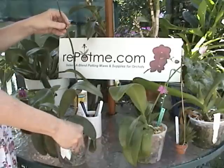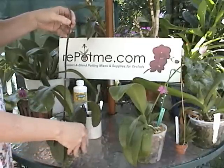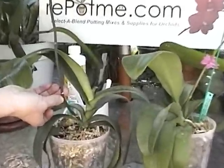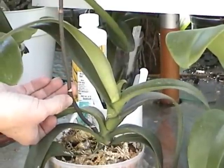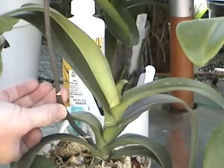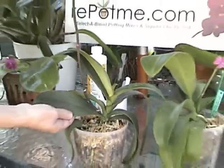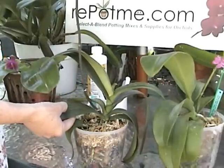We can see it has a number of leaves, and as we look here on the bloom spike, we'll see that not all of the nodes on that bloom spike are green. Some of them — the one at the bottom and another one at the top — have turned a little bit brown. We also see that this orchid appears to be a little bit under stress because one of these leaves is a little bit wrinkly.